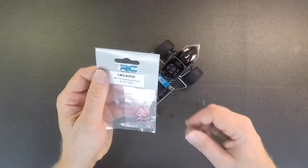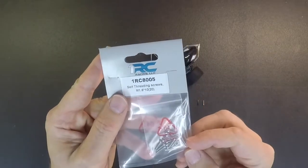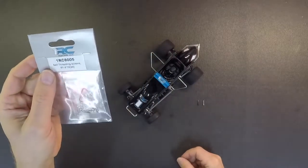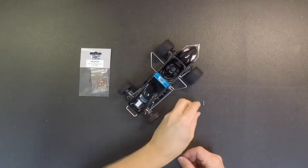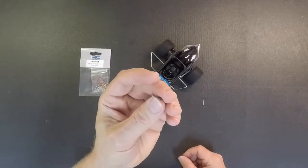These are going to be the M1.6 millimeter screws and these are going to be the 10 millimeter length. They come in a package of 20 and these screws are a self-threading type screw. The screws that are in the car are obviously very, very small.